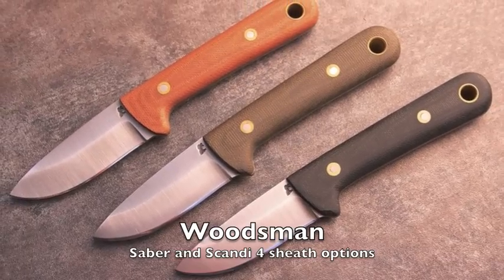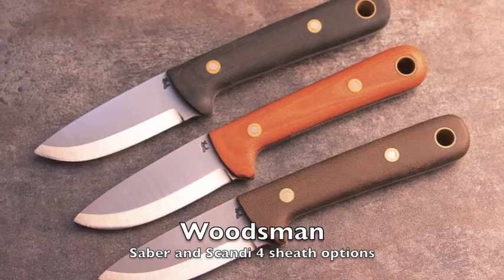Hey guys, MLT. And I'm Dan. Today we're going to talk to you about our Woodsman knife. We make it in two grinds: the Sabre grind and the full Scandi grind.